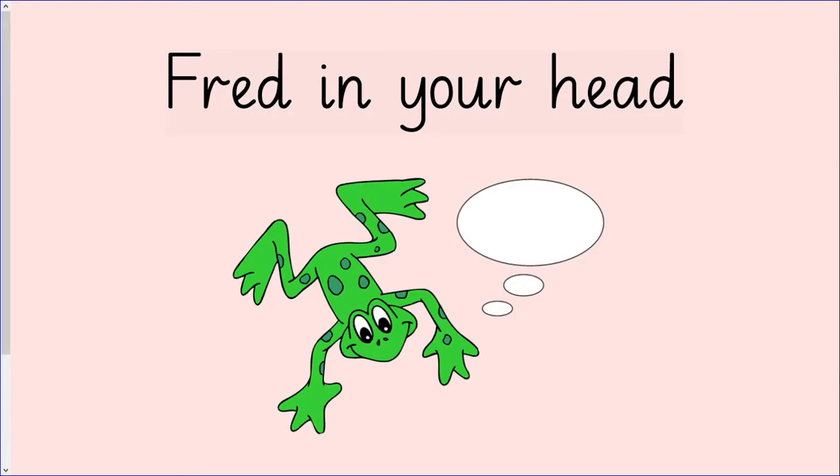Well done. Can you have another go at reading the words now? But this time I would like you to Fred in your head.